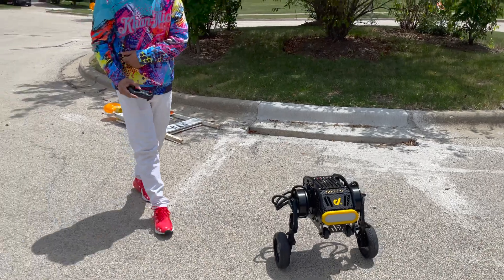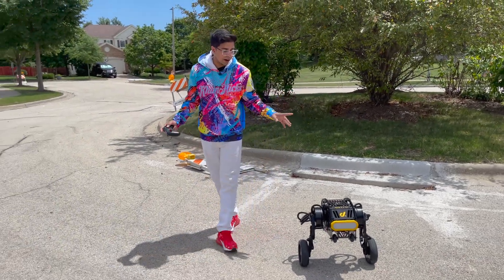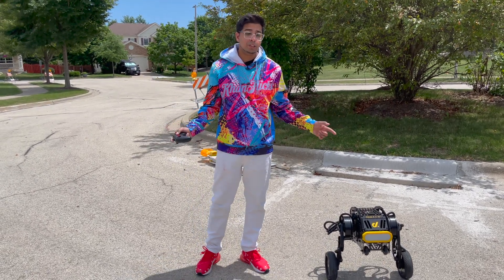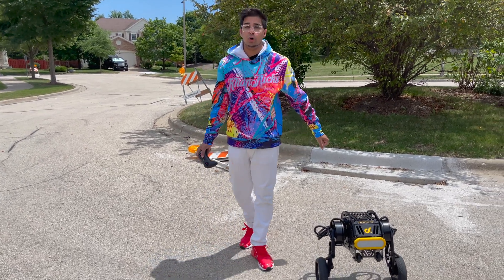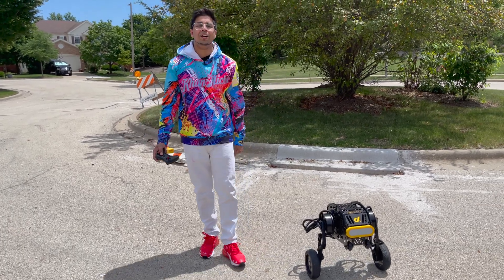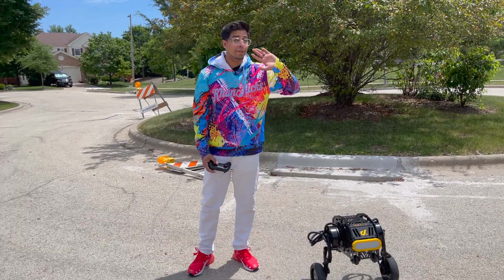Well there you guys have it — overall a really, really cool robot, definitely something I've never seen before. I love the design concept; it's something very unique. I've reviewed a lot of robots but this one definitely stands out and showcases what the future holds. If you guys have any questions about Diablo, feel free to comment down below. Otherwise, see you guys next time — take care, bye bye.